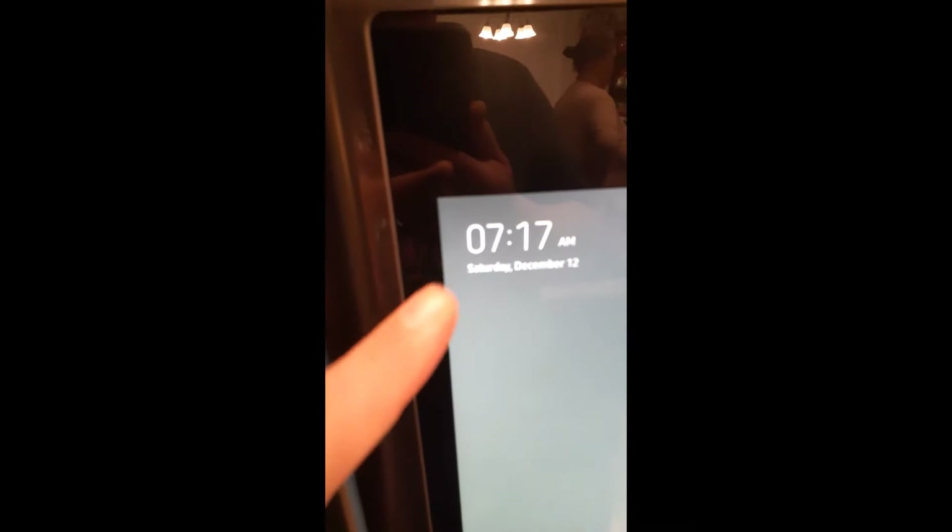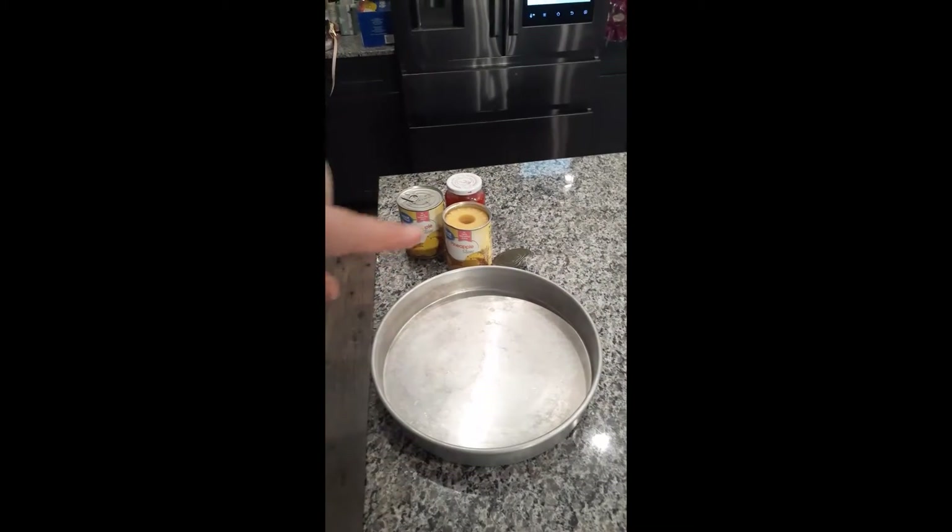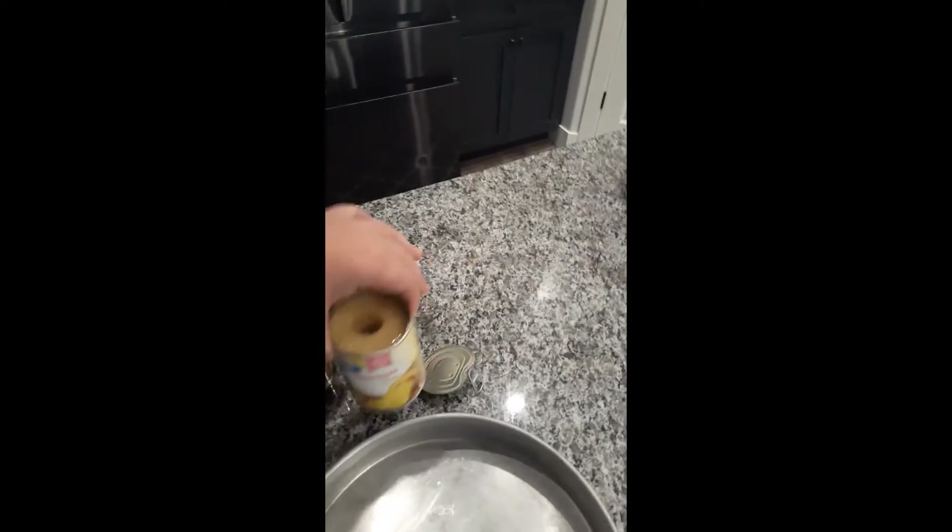It's seven o'clock in the morning — that's when bakers do their thing. Today we're making the pineapple upside down cake. To start, we have a 12-inch cake pan and a can of cut pineapples.